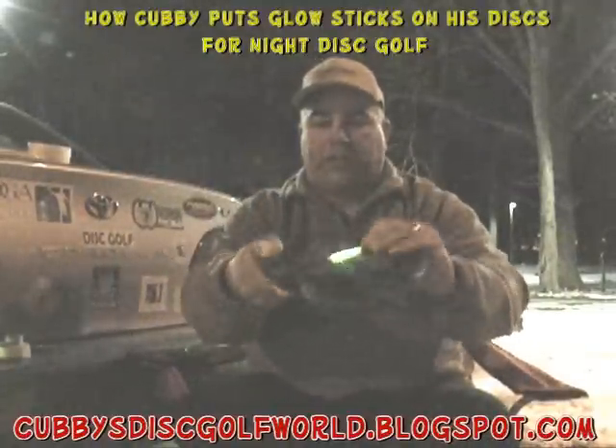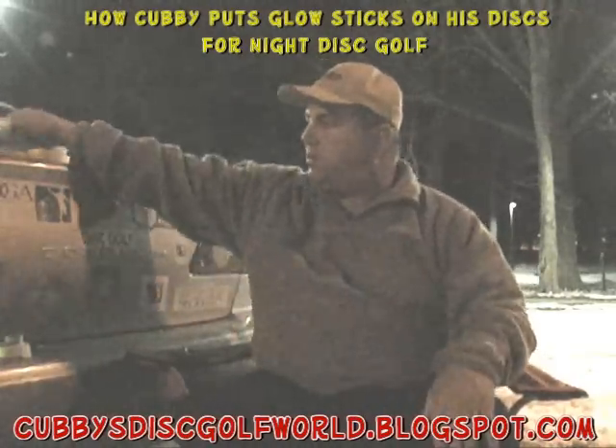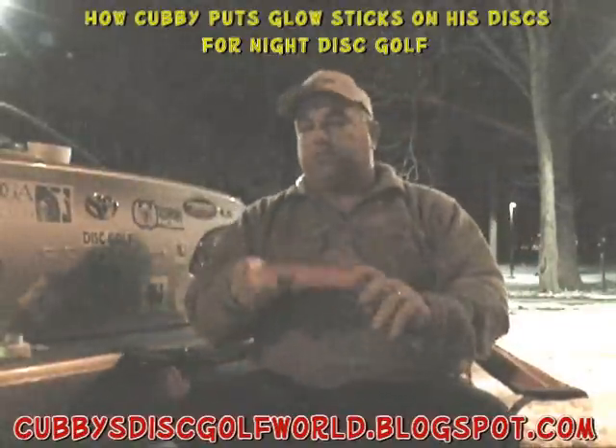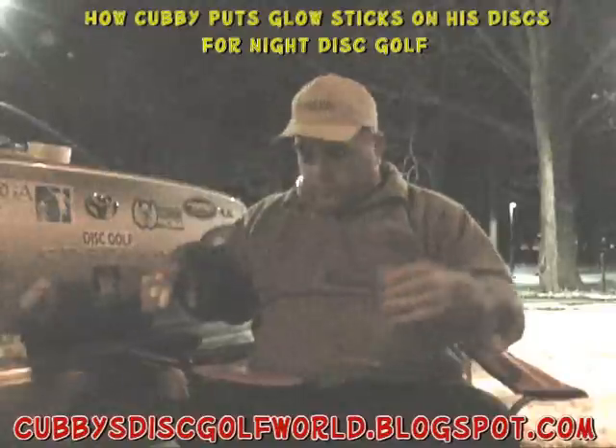That's a good reason to use these translucent discs that you can see through, so you can see the light on either side for night disc golf. Let's get an understable — we'll use an Innova Champion Roadrunner. That's my turnover disc.